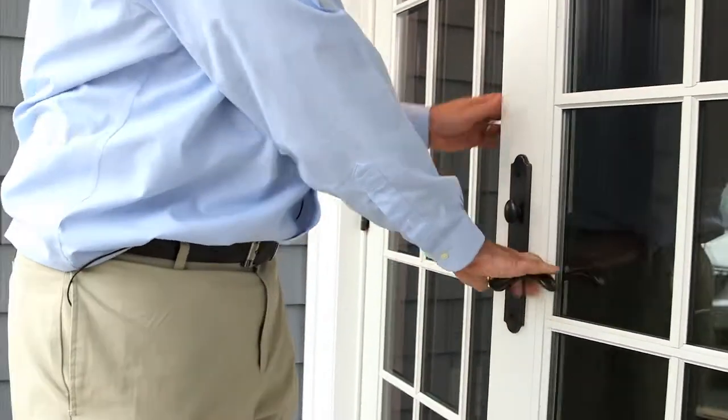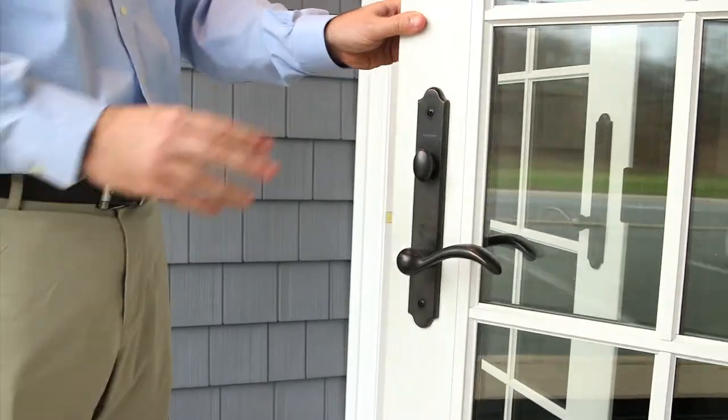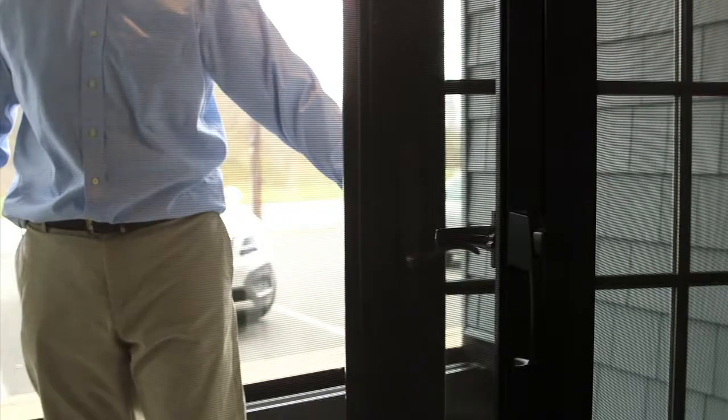This is the active door that swings open like your traditional lock. To open the inactive door, the lock pushes down just like your traditional lock set.